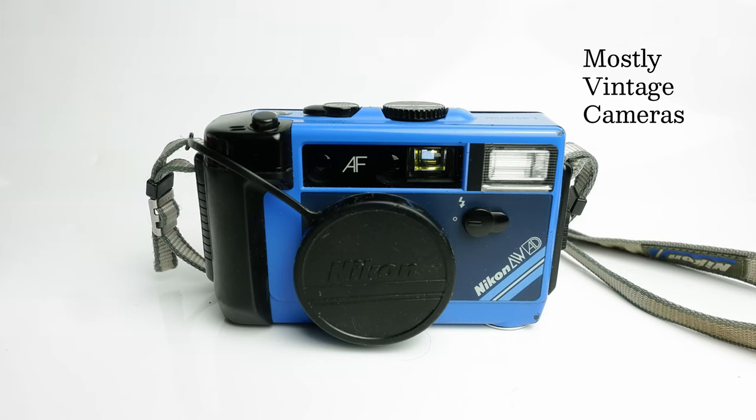Hello and welcome to Mostly Vintage Cameras. This is a Nikon — take a deep breath now — L35AWAD. You need the deep breath for two reasons: firstly the long and convoluted product name, and secondly the fact that it's actually a waterproof camera down to 3 metres. In America they went with the much snappier 'Action Touch.' It was launched in 1986. A lot of people believe it was an L35AF, a non-ruggedised camera essentially put into an underwater housing, and it's sort of true and sort of not, but we'll look at that in more detail later on.